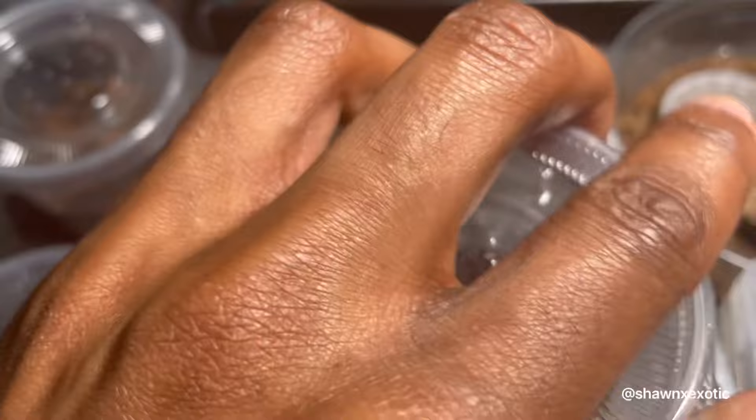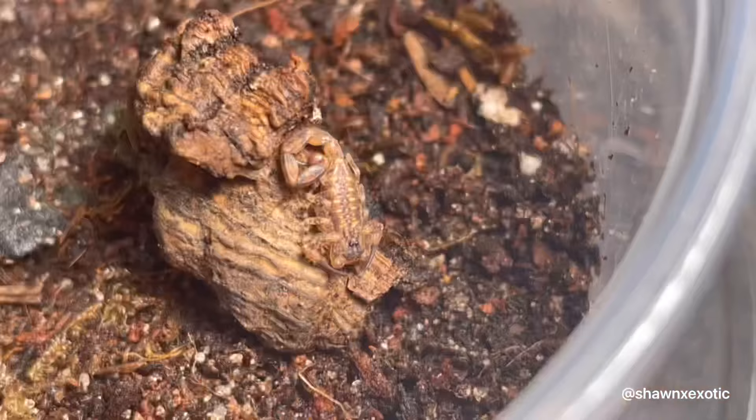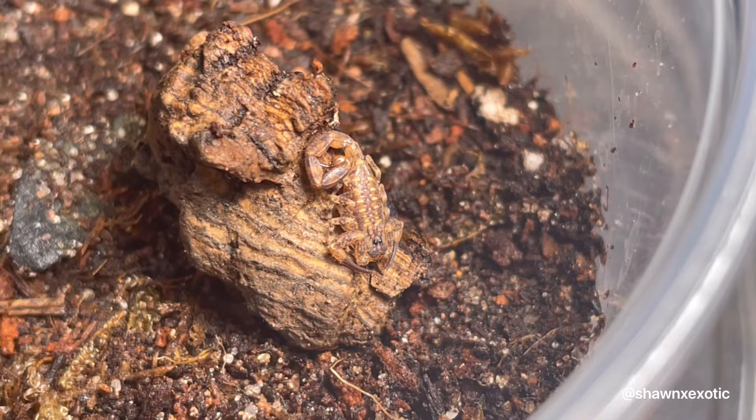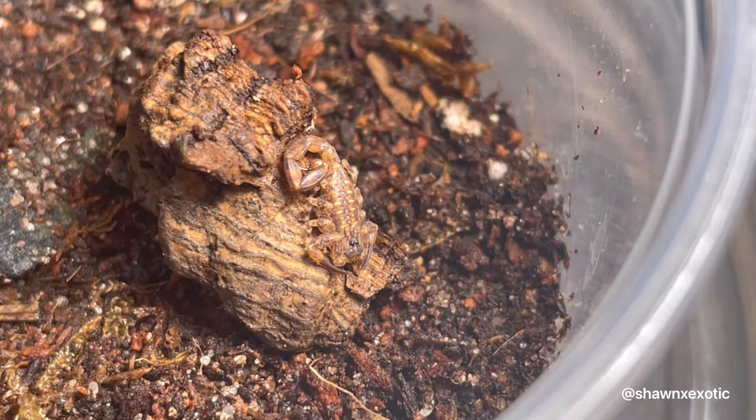Next up we got the Tataya smithi, the Lesser Antilles Thicktail. My female has 16 of these and I keep them separate because they are cannibalistic as babies. But I'm going to try feeding this one.